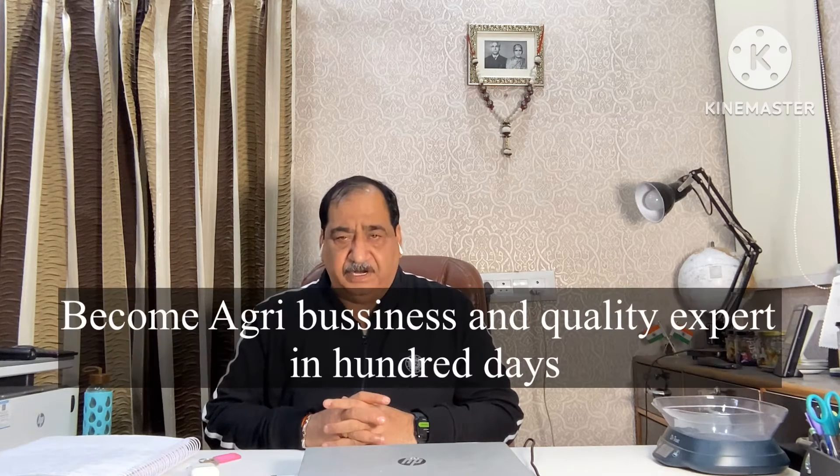Good morning everyone. Become Agri-Business and Quality Expert in 100 days. Friends, under this ongoing series, today is my 48th episode.